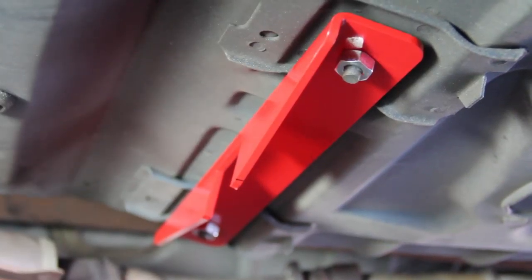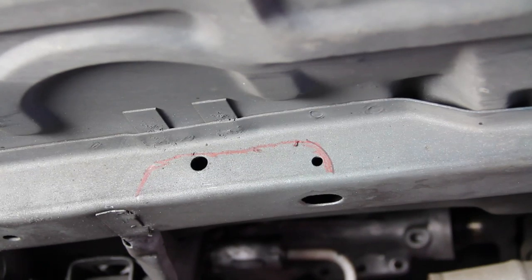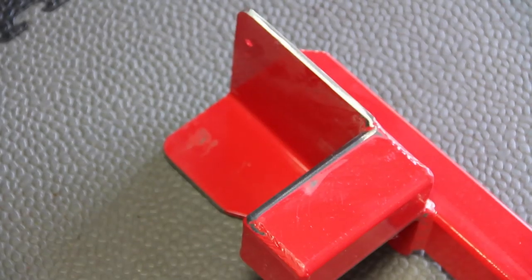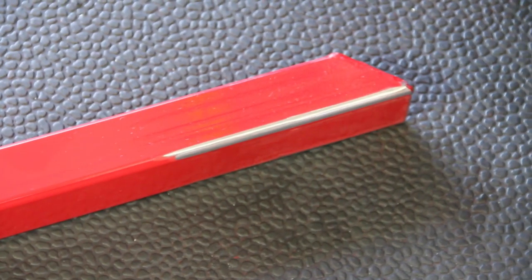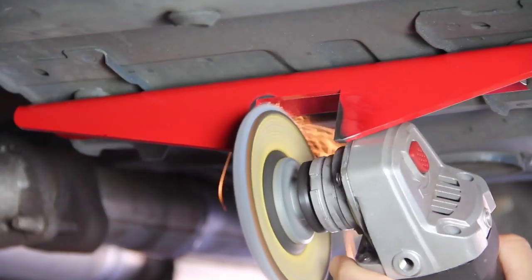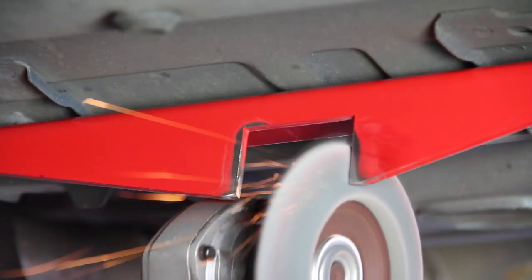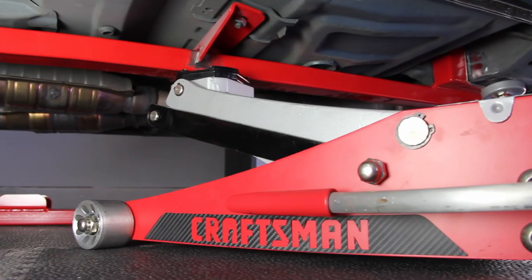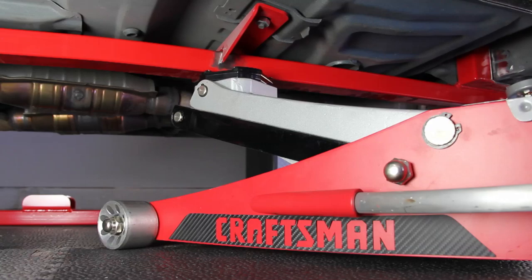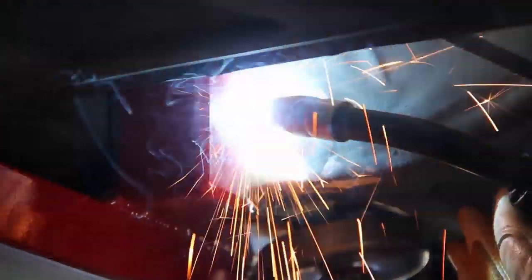Loosely bolt in the seat support bracket so you can move it to line up the subframe connector. Align your subframe connector to the correct positions, then mark the frame so you know where to sand and prep for welding. Sand off all the powder coating at all the points on the subframe connector where you're going to be welding — the instructions will show you all of the weld points. Use a jack to support the subframe connector against the vehicle with just some light pressure, then break out your MIG welder and get to work. You can always refer to our old season 2 episode on our website to learn how to weld.